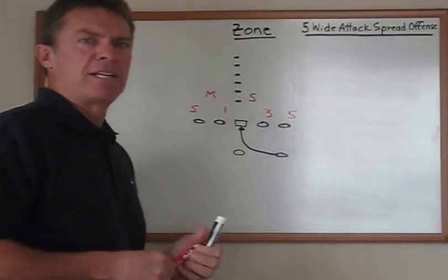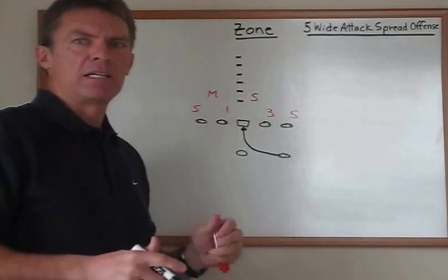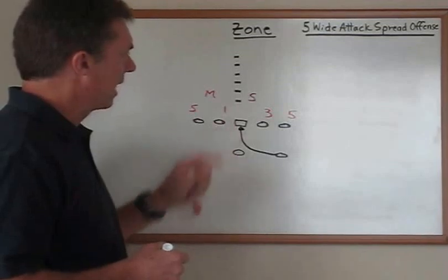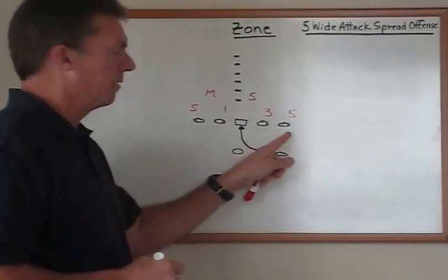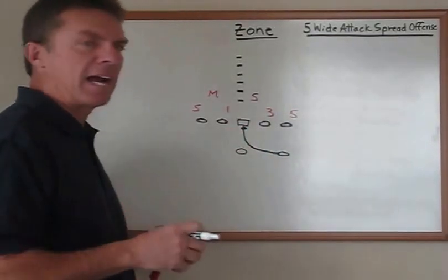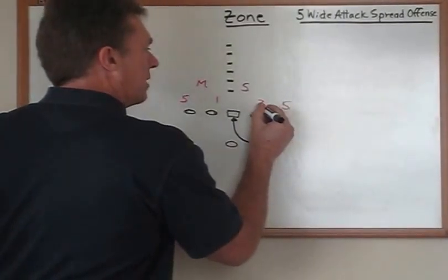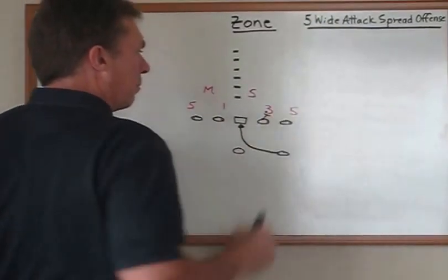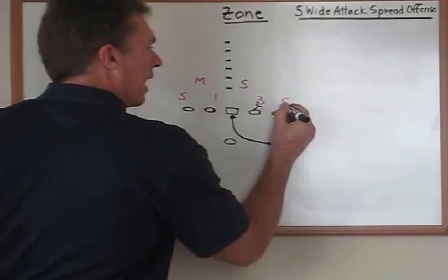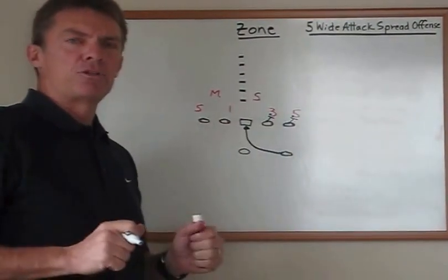We like to take advantage of the angles that our linemen have in blocking, so everybody blocks with the same technique. For example, one of the reasons we run down the midline is that when people play a three technique and a five technique, that gives us a real good angle for our guard and our offensive tackle to be able to dry block and get their head on the inside armpit breastplate of that five technique and be able to dry block them.